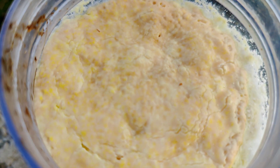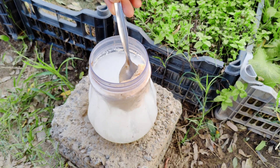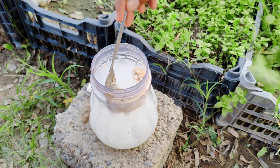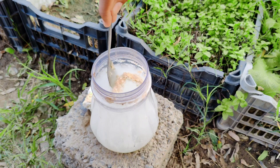Once the mixture has separated, strain it to remove the solid curds, leaving behind the liquid whey. This liquid whey is now your lactic acid bacteria culture, full of beneficial lactic acid bacteria, ready to boost your garden's soil health.